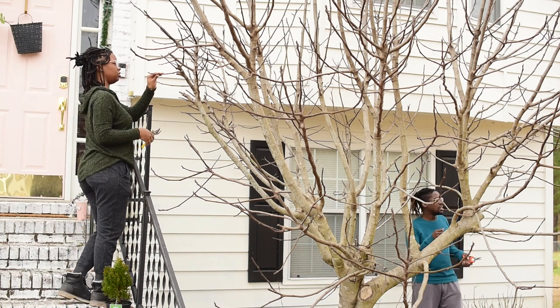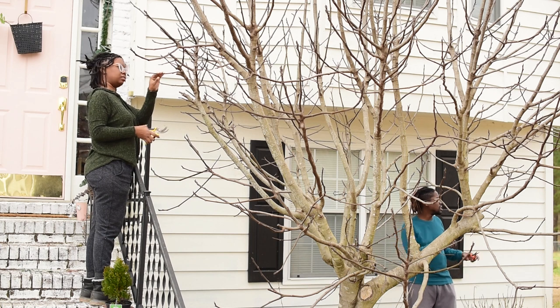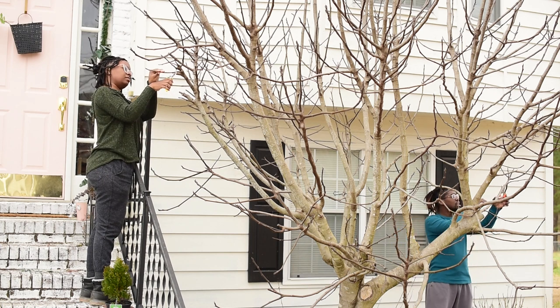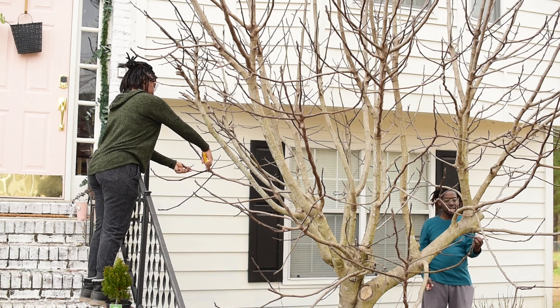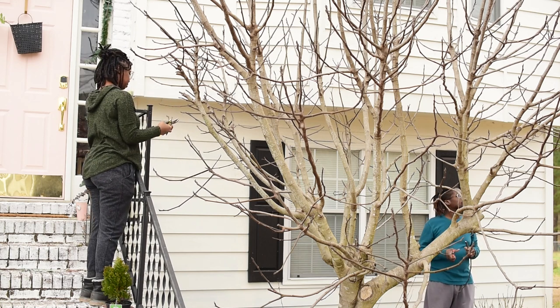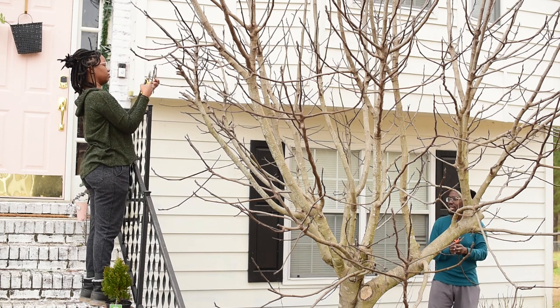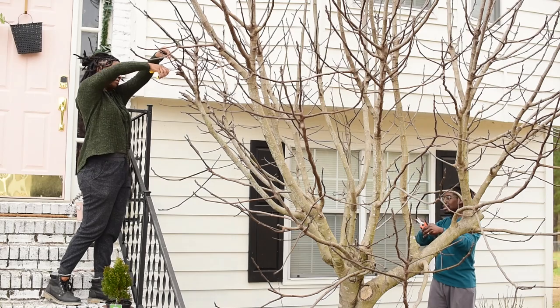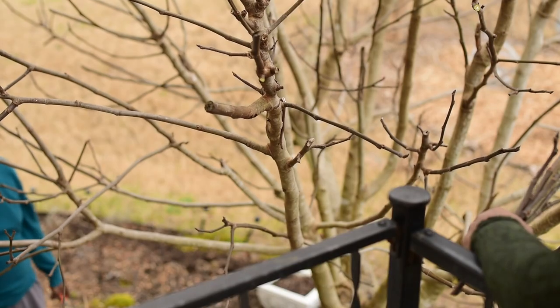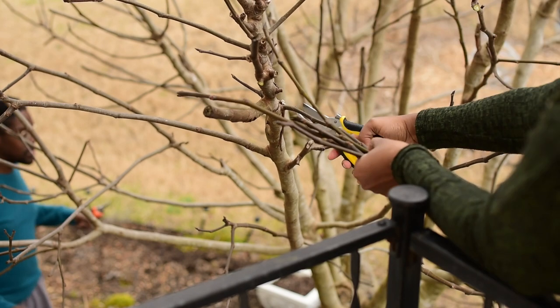Right now we are grabbing cuttings from the tree, and we are making sure we are grabbing plenty of them because we aren't sure if this is going to work — it is our first time propagating through cuttings. I am going through and picking out ones that are about a pencil size thick, and I am making sure that I am cutting them diagonal, at an angle.